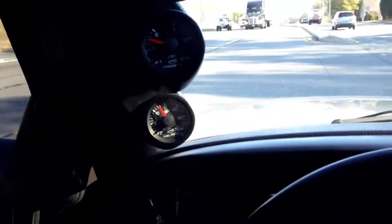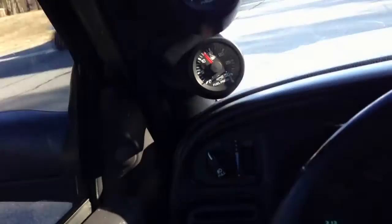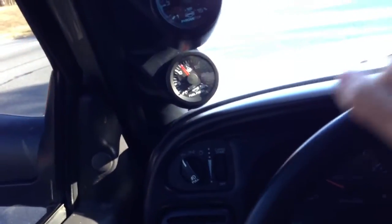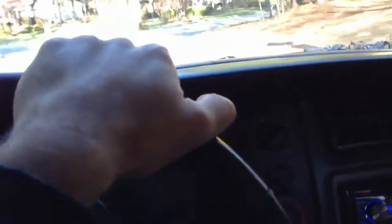Boost is normal. I get 10 pounds under medium acceleration, and then under full acceleration it's maxed out at 20 because I don't have a chip or anything like that. And then fuel pressure — I've been getting 13.5 at idle once it warms up.